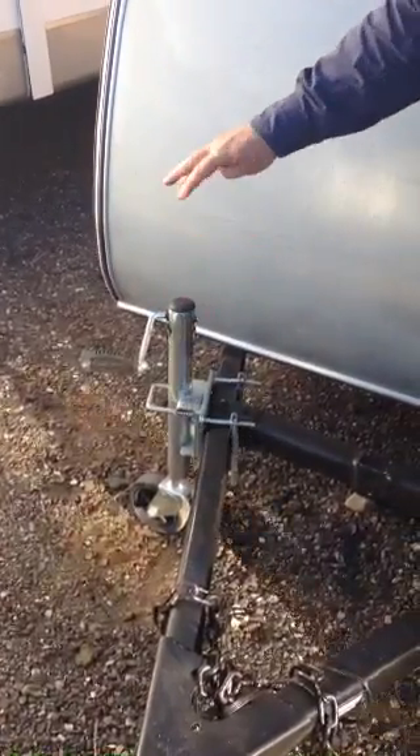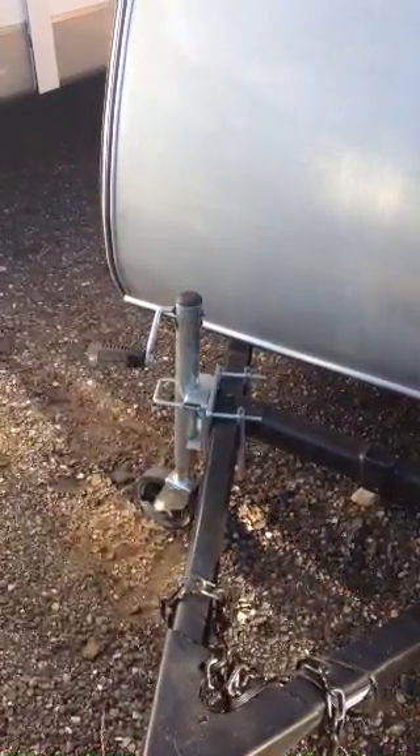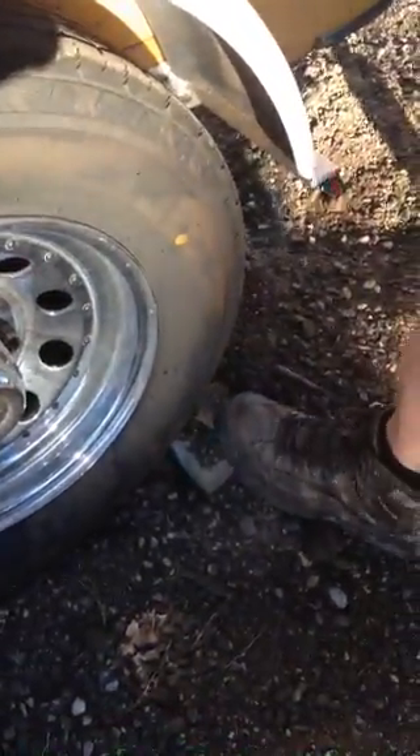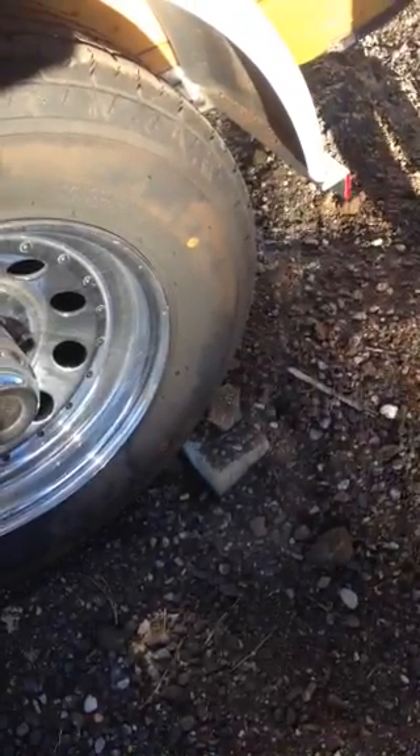When you're taking it off this hill, to the buyer: be careful not to remove the blocks from the back, or else it'll roll down the hill when you jack the front up to put it on your hitch. Make sure that these stay here while you're raising the front up.